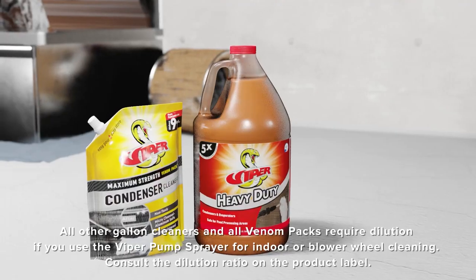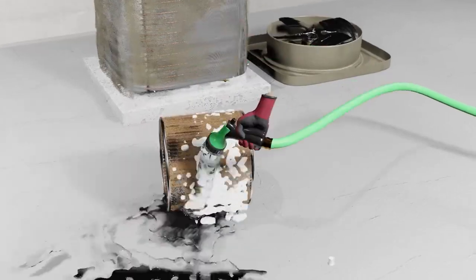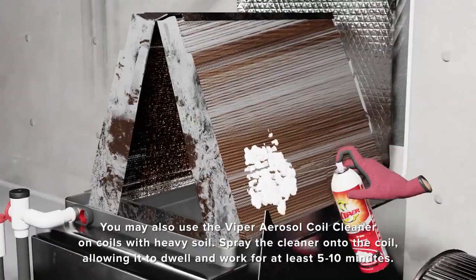In this video, we're going to show the full line of Refrigeration Technology's Viper products and how to do some of the most common cleaning tasks using them.